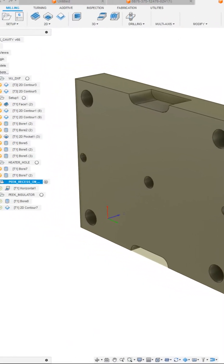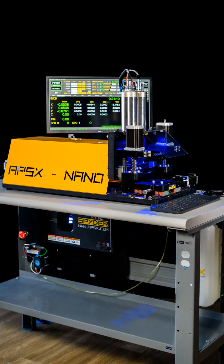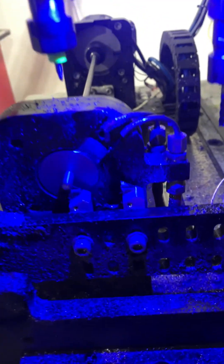Design your part and the mold on a CAD program. Then hop onto the APSX Nano Swiss CNC lathe to make the ejector and locate the pins.